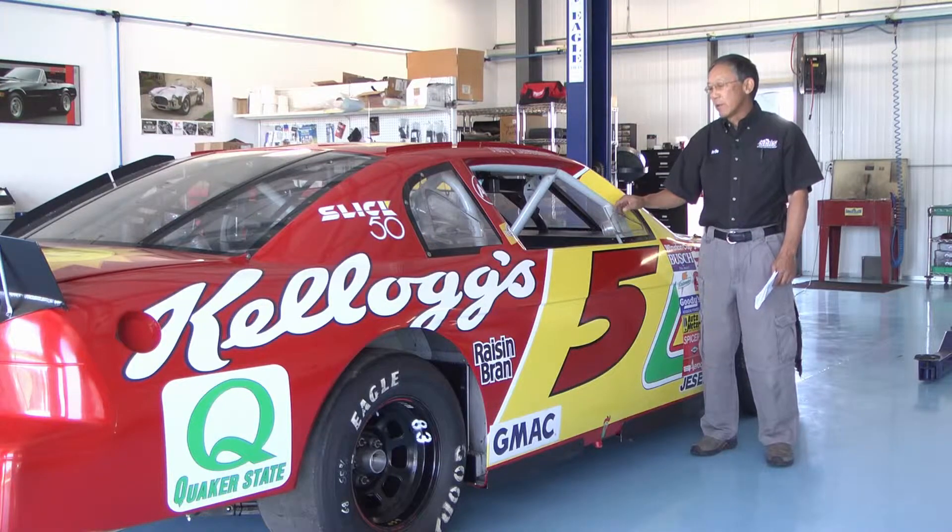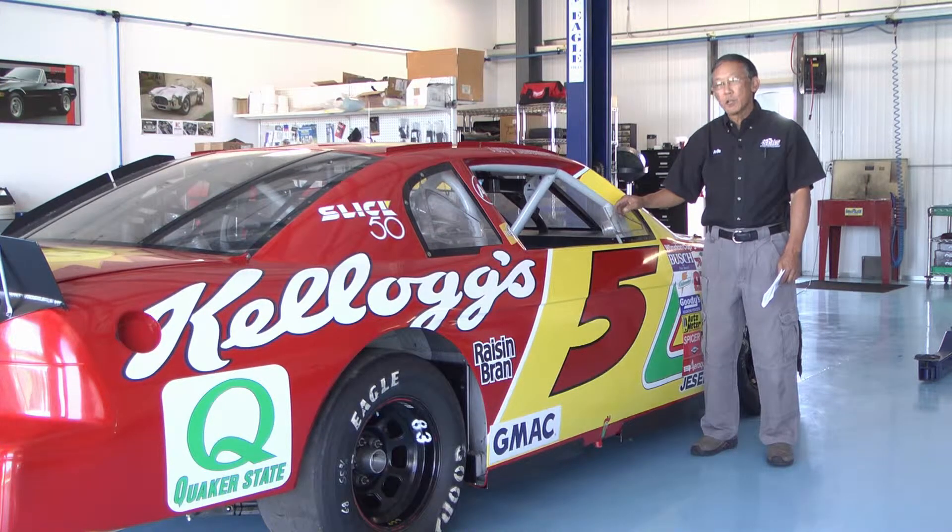This is a really fun car here. This is called a historic or vintage NASCAR stock car, and it's a '95 Monte Carlo that was built by Hendrick Motorsports. It was used in the 1996 championship where Hendrick and Terry Labonte won the championship.